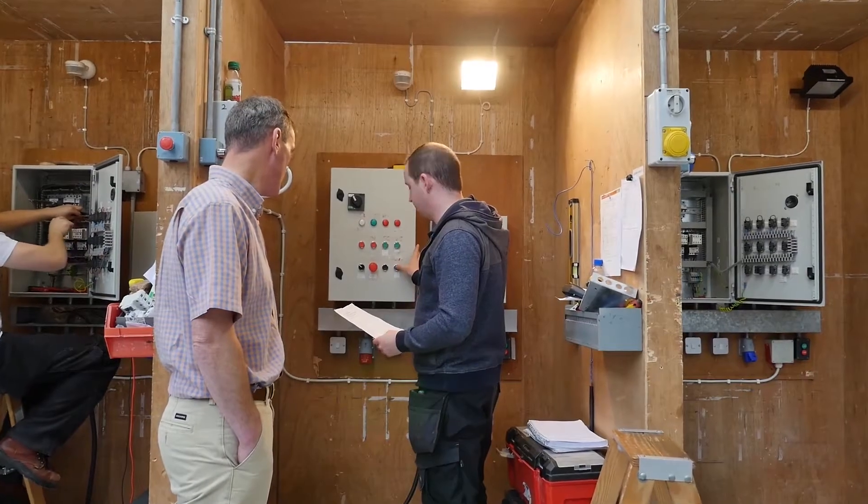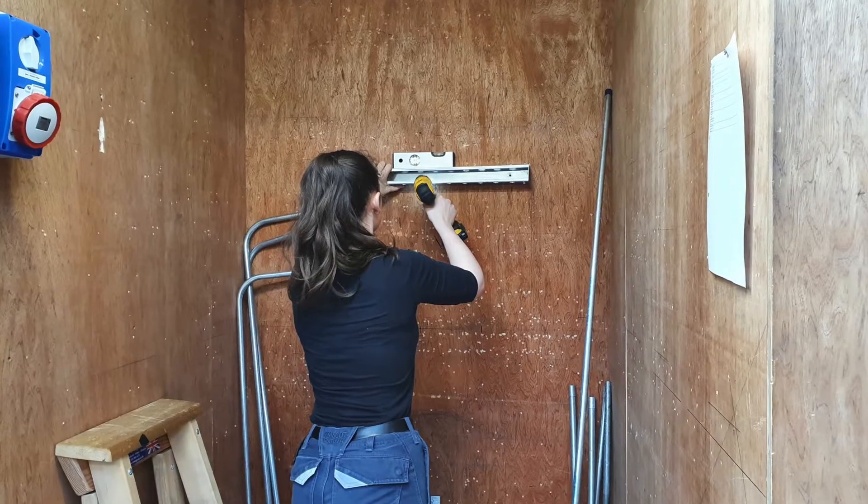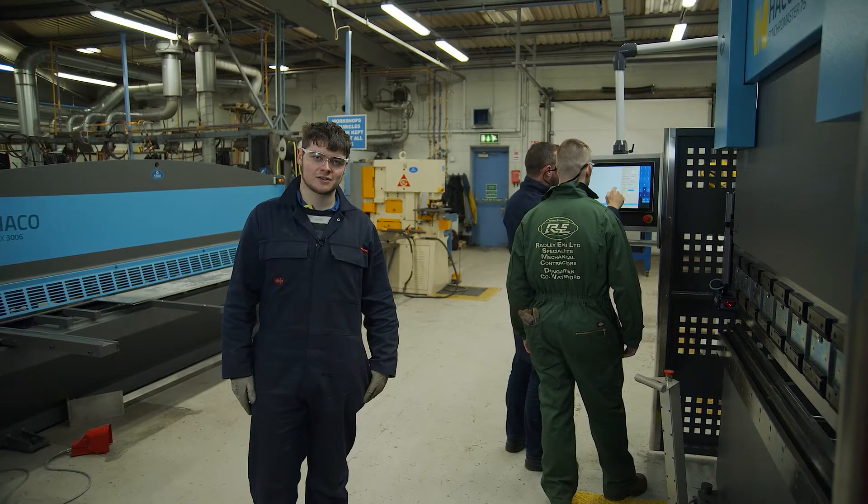There are also specific maths skills you need for each trade, such as trigonometry for carpentry, equations for electricians, volume and area for metal fabrication, and many more. Let's take a closer look.